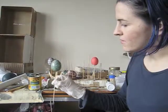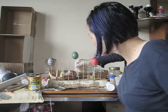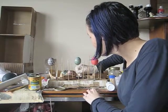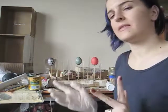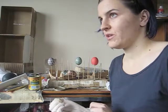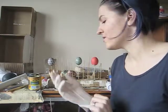Coat it in varnish, then take it over to the egg stand and pop it over the holes previously pierced. Just let it sit and dry for at least six hours, ideally overnight. You want the ambient temperature of the room to be at least 20°C, because otherwise it tends to dry tacky or take forever to cure.